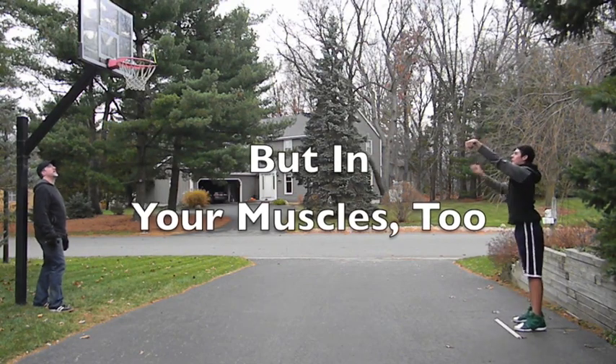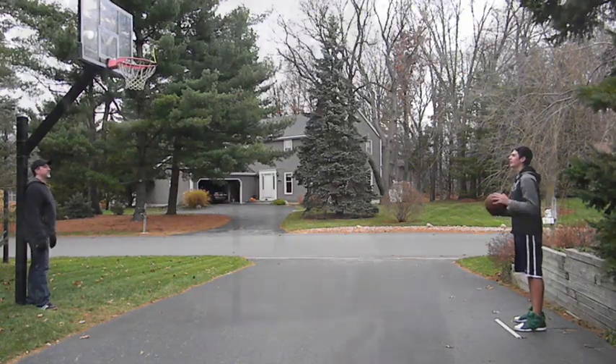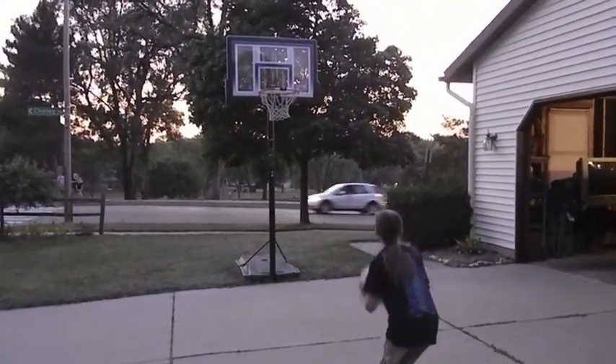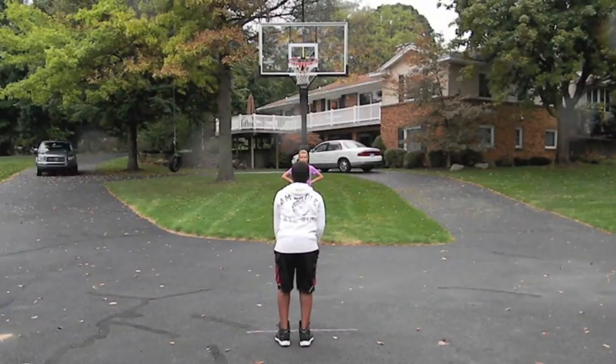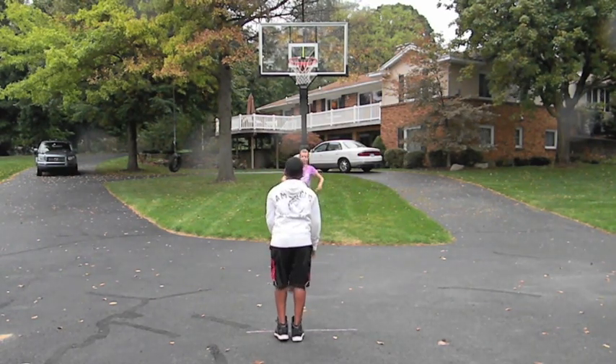Think about it. You learn to walk by practicing, falling down, and practicing again and again until your brain and your muscles got it. Same thing with shooting a basketball. As you keep practicing with the free throw trainer, you will eventually develop the muscle memory and the mental confidence that goes with shooting the ball straight.